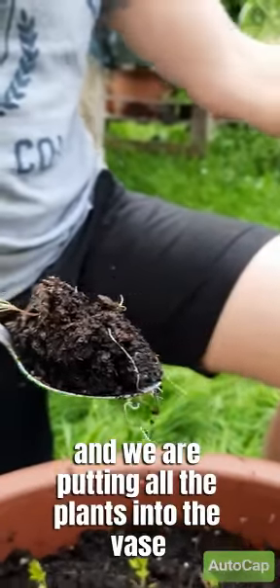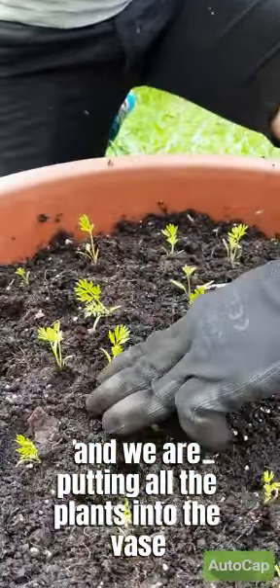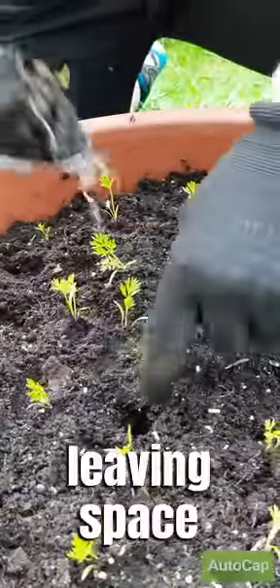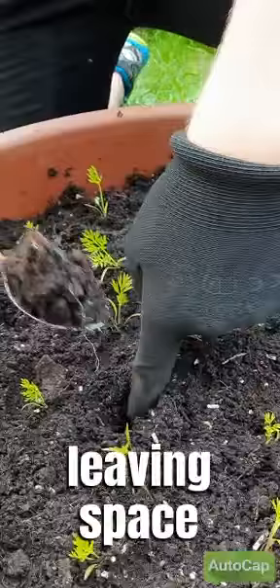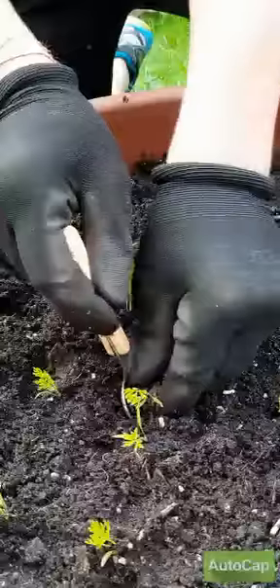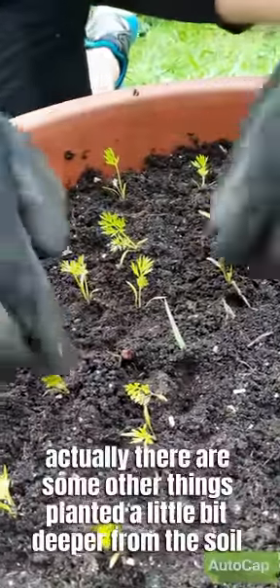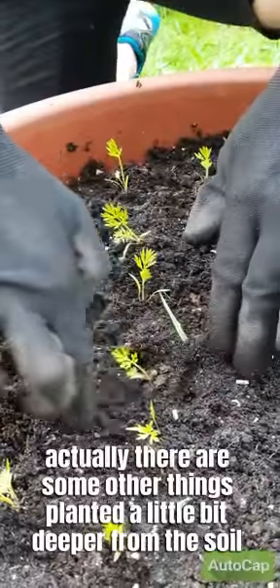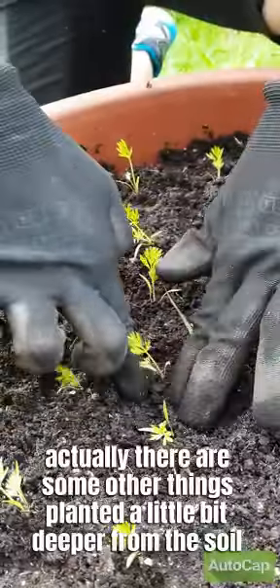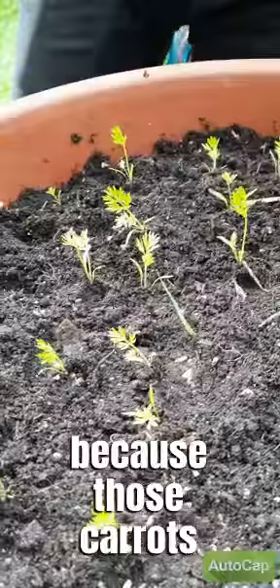We are putting all the plants into the vase, leaving space and popping them into the soil. There are some other things planted a little bit deeper in the soil as well.